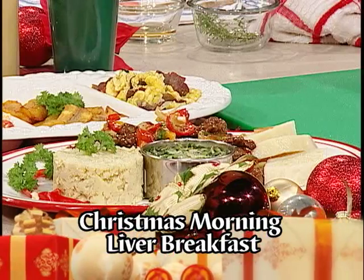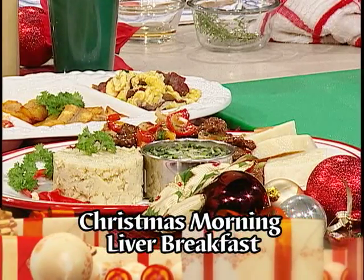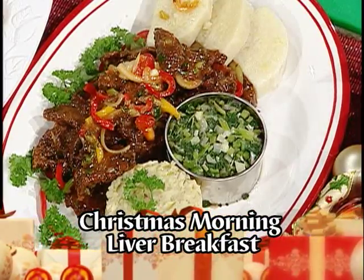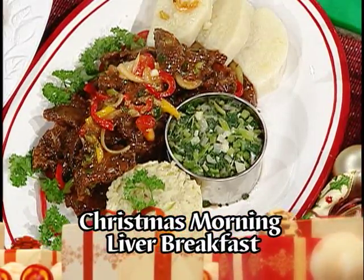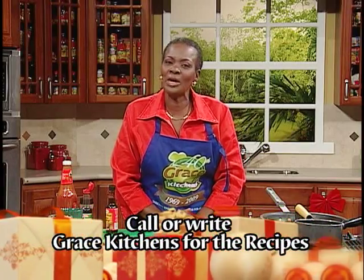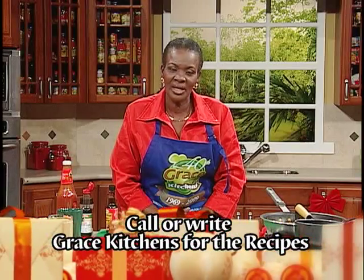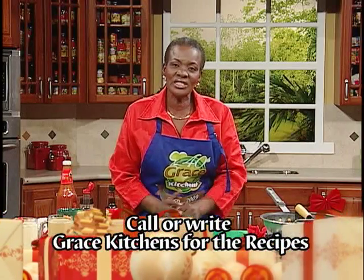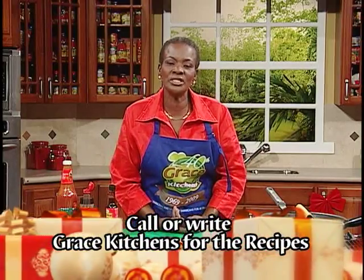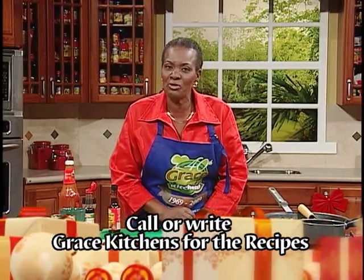I trust you'll enjoy the breakfast ideas that we share with you in this program. We'll be more than happy to share the recipes with you so that you can share them with your own family. On behalf of the team at Grace Kitchens, we want to thank you for staying with us throughout the years. We thank you for requesting recipes, for your questions, your concerns, and we also thank you for your criticisms.